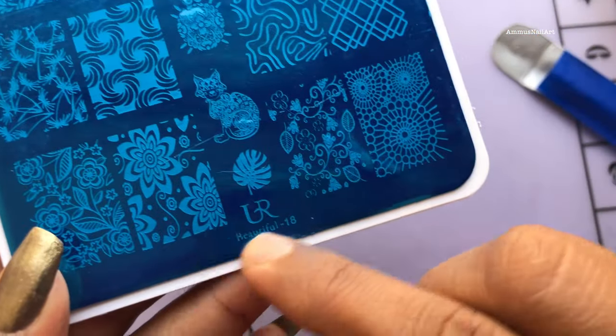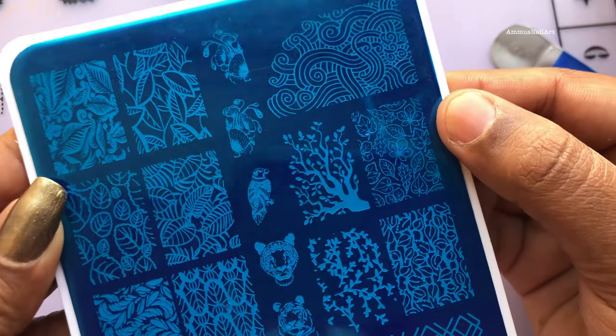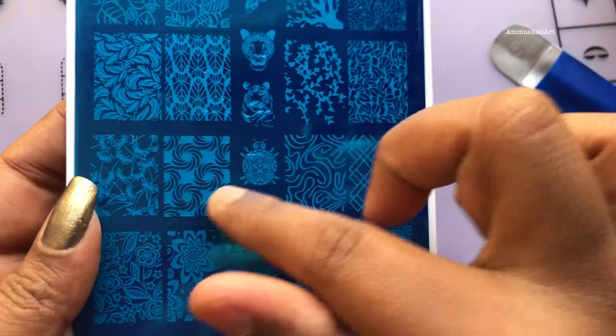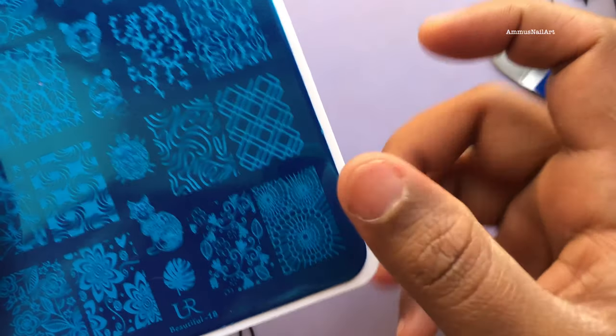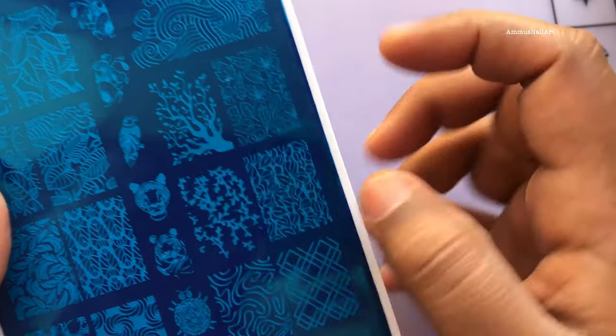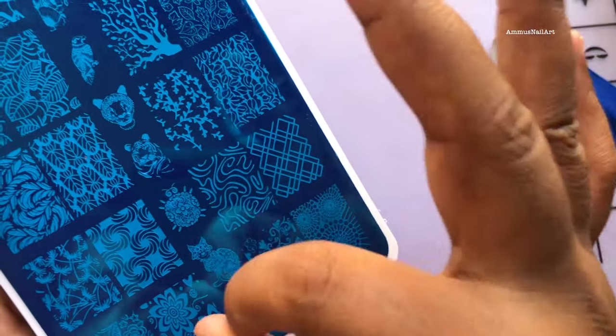And the last item in this video is a beautiful stamping plate. It's from UR and the stamping plate number is Beautiful 18. There are so many cool images — this one is my favorite, and this one is again my favorite, and this one is also my favorite. This retails at 179 rupees and the shipping is absolutely free.